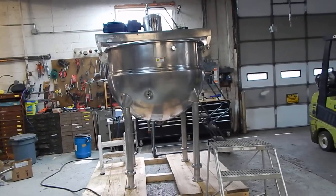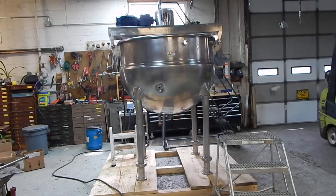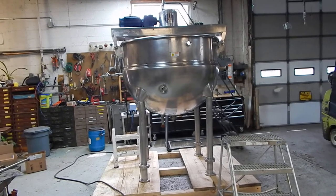Hi everybody and welcome to Champion Trading. What we're showing you today is a just completed rebuilding of this 300 gallon Hamilton double motion agitated kettle.